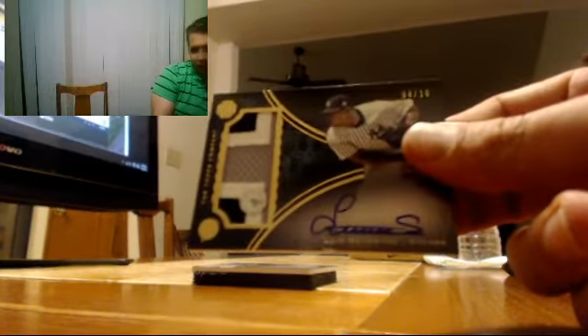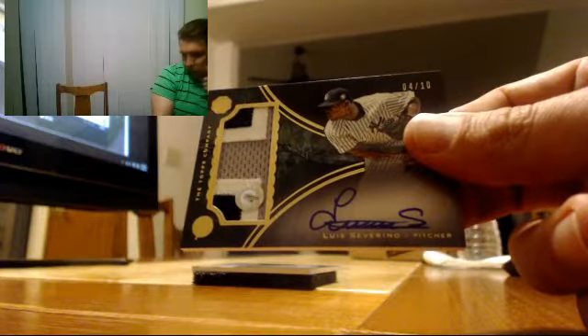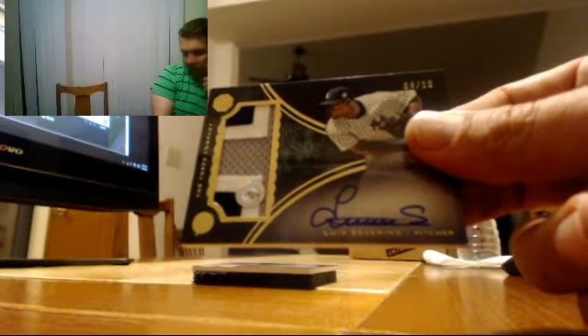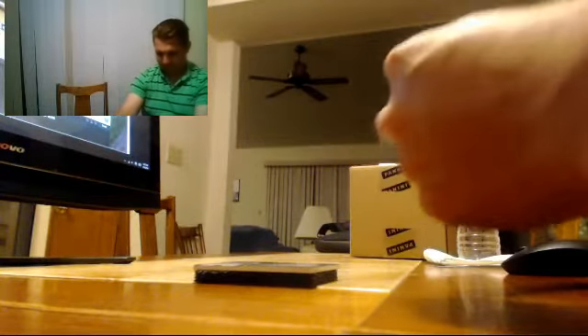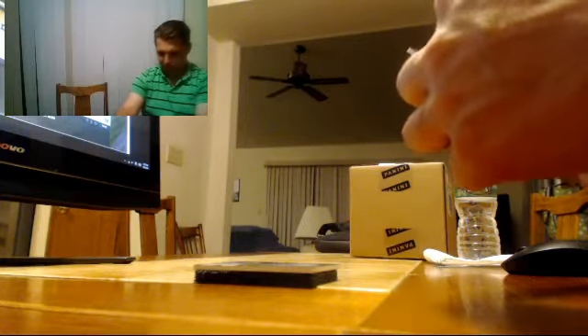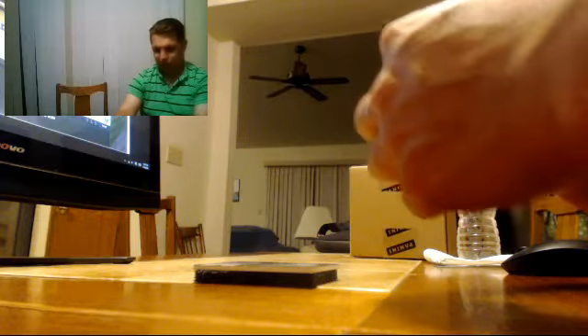We've got Luis Severino, number 210, patch autograph. Luis Severino, number 210, 4 of 10. Really nice patch. Correa joint! Hi, Jeff. I love when guys that aren't in every break are using the lingo — that was awesome. Luis Severino, number 210.